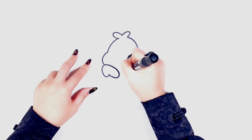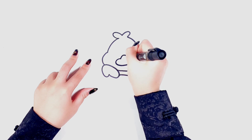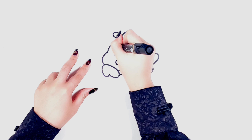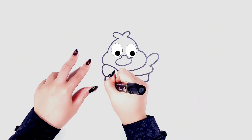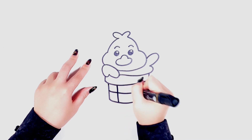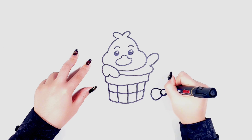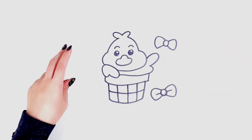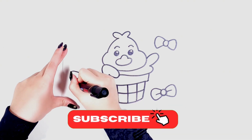I want my duck to sit in a little basket. Let's decorate their house with some of my favorite bows. Do you like my drawing? If you do, please click like and subscribe to my channel.